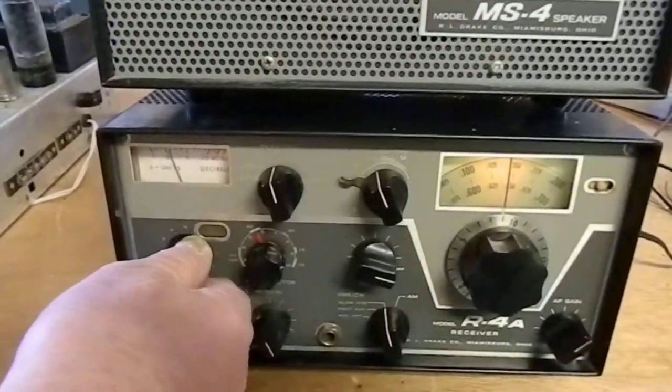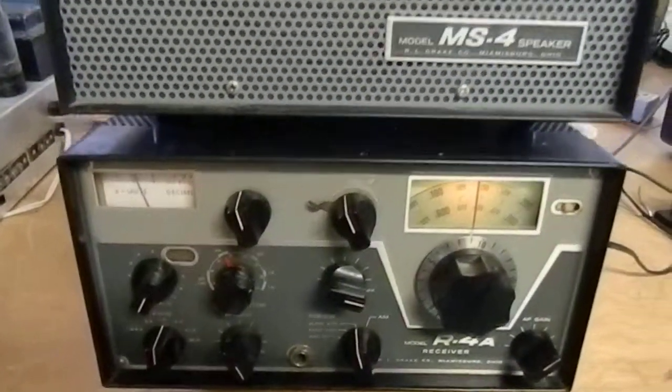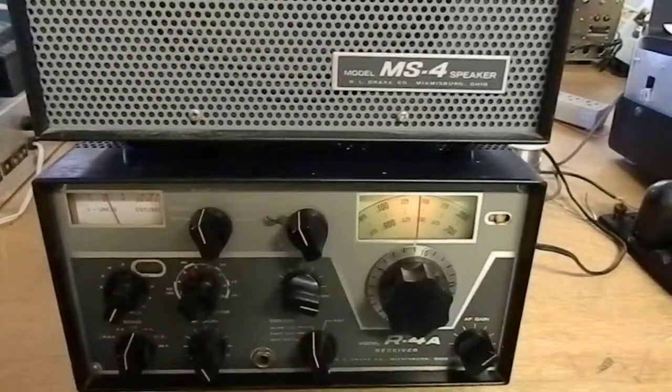It's also got spots for five other different bands. It's a nice little old radio. I have one at home that I use myself.